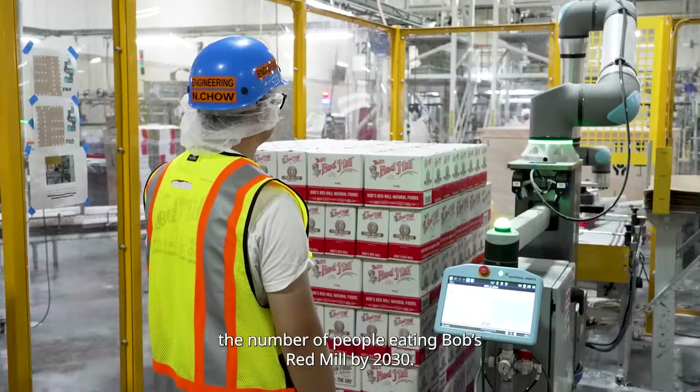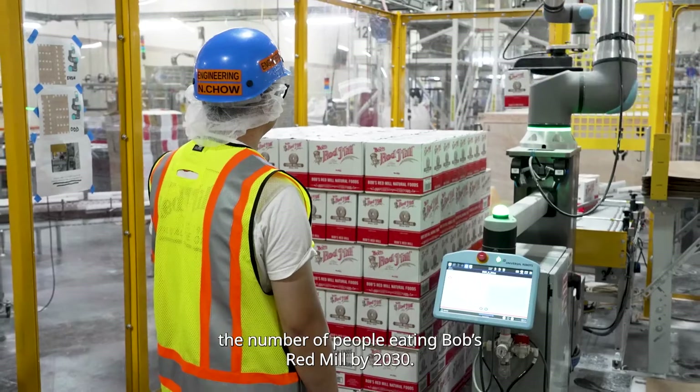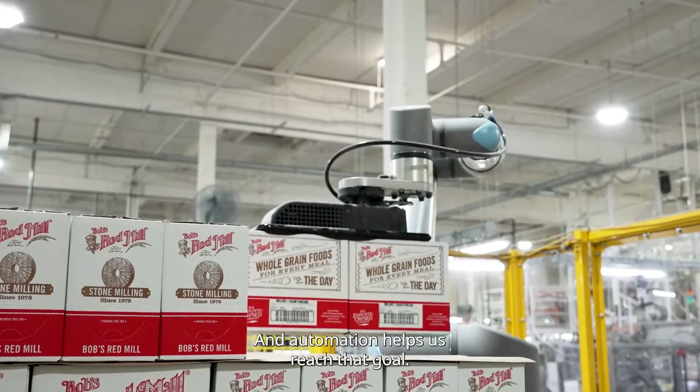Bob's Red Mill has a vision to double the number of people eating Bob's Red Mill by 2030, and automation helps us get to that goal.